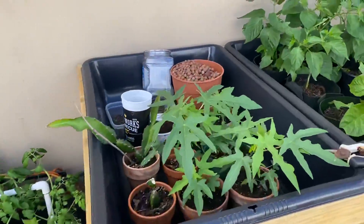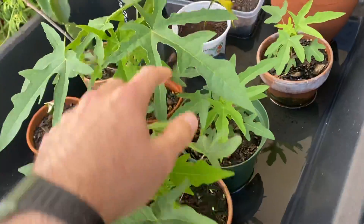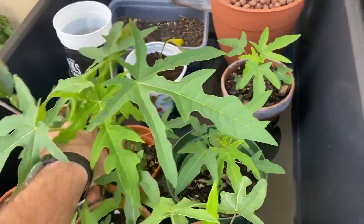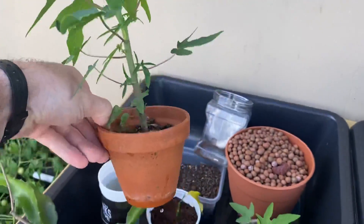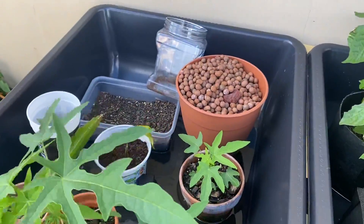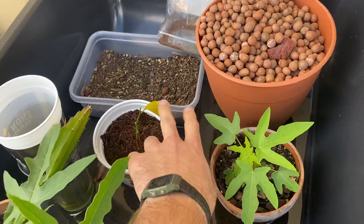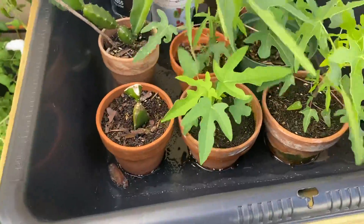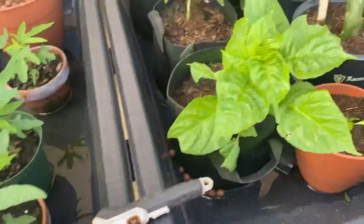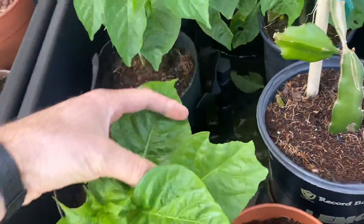Let's roll on over here at the flood and drain table. We have the papayas coming up very, very nicely. Soon these will be transplanted into the ground. This is a rather big plant already for this tiny little planter. We have this trying to root over here — that's a lemon. We have the peppers.